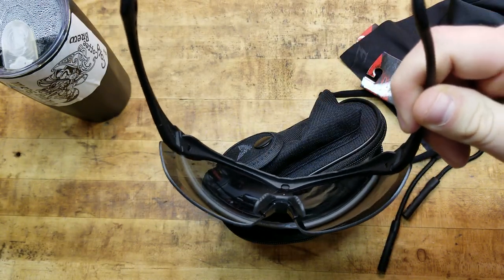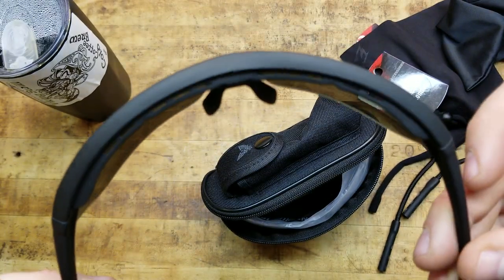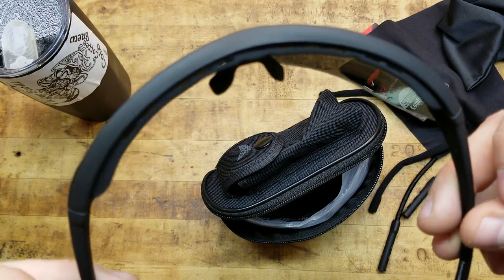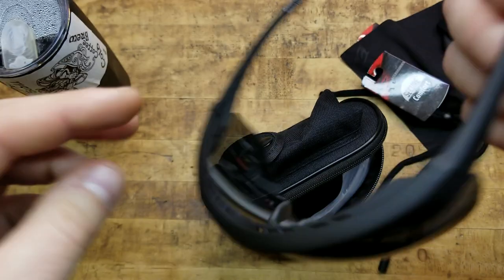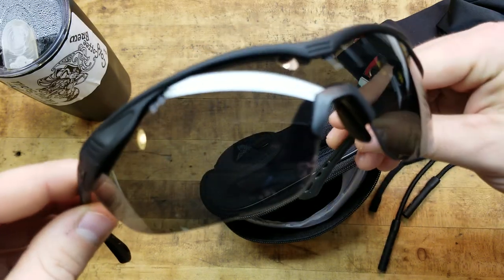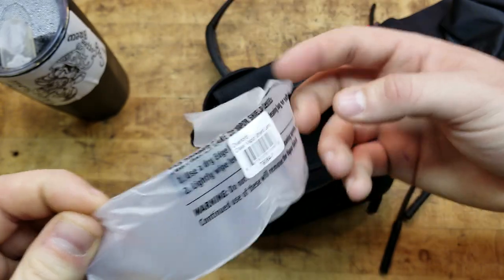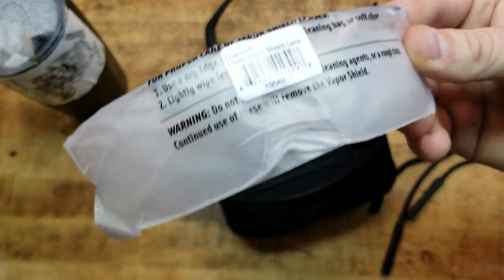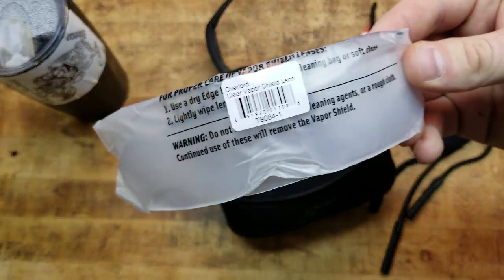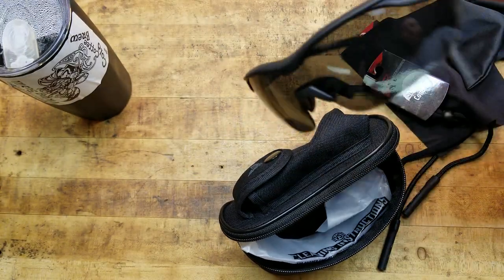The ear pieces are extremely flexible and bendy — very comfortable and will fit a wide variety of head sizes. Up here you can see the little vents, which keep sweat out of your eyes and make them breathable. These things just do not fog — I don't know what they're doing to them but these Edge Tactical glasses just do not fog. Very clear lenses. These are the smoke lenses, and it does come with swappable clear lenses depending on time of day or weather conditions.